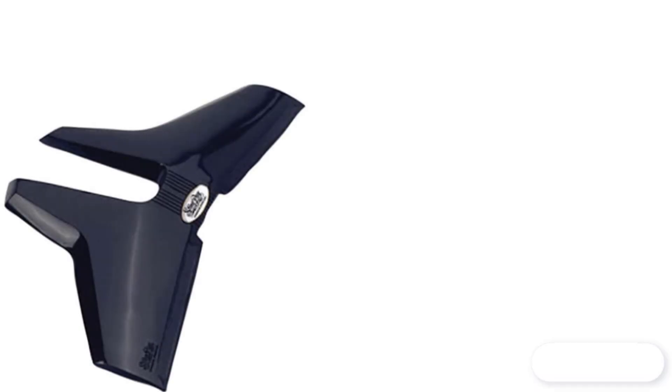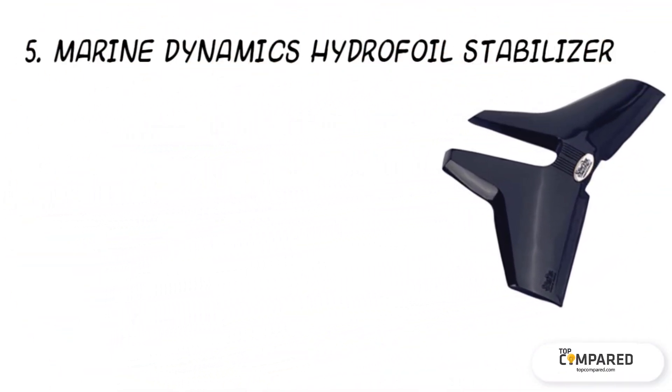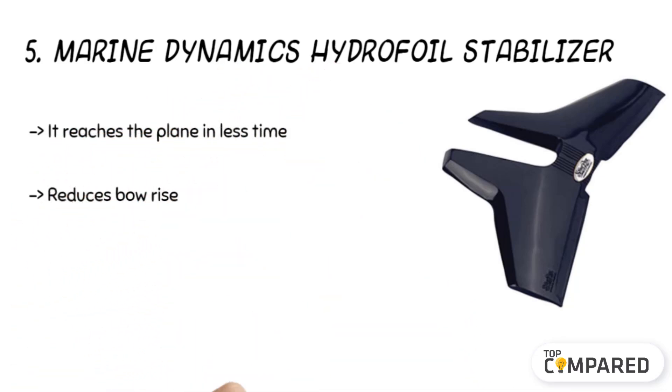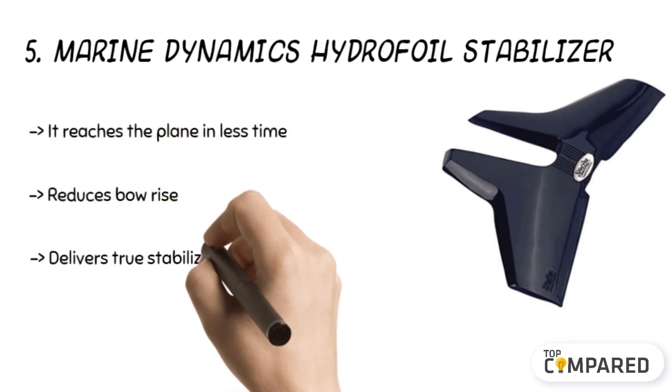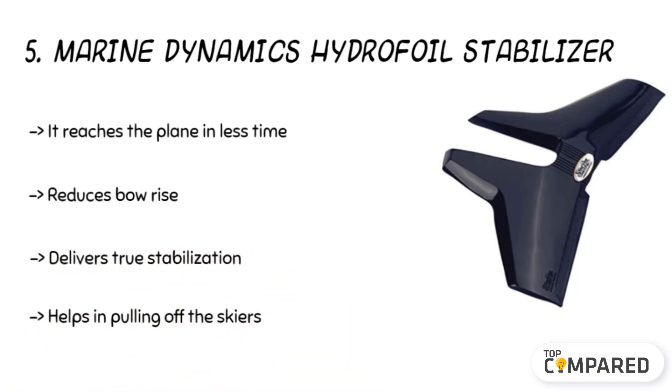Starting from number five on the list: the Marine Dynamics Hydrofoil Stabilizer. The product reaches the plane in very little time and it offers true stabilization to the boat at high speed too. The product is highly effective in wiping out cavitation while also removing chine walking and stopping propelling. It also helps in pulling off skiers.